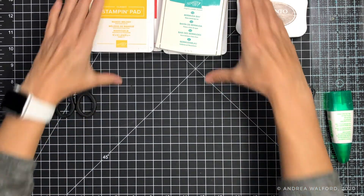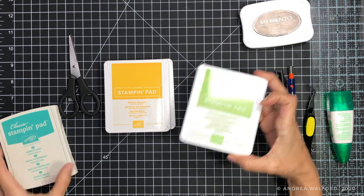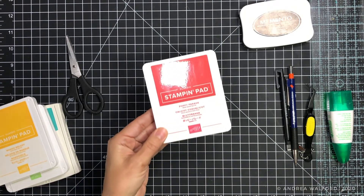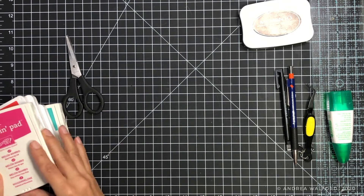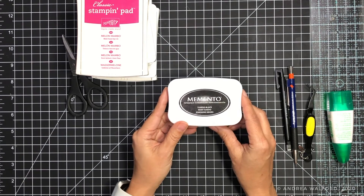In terms of ink colors, I'm going to be using Stampin' Up's Bermuda Bay classic ink, Granny Apple Green, Mango Melody, Poppy Parade, and Melon Mambo. In addition to these colored inks I'm going to be using a black ink, and my favorite black ink for stamping is the Memento Tuxedo Black ink.